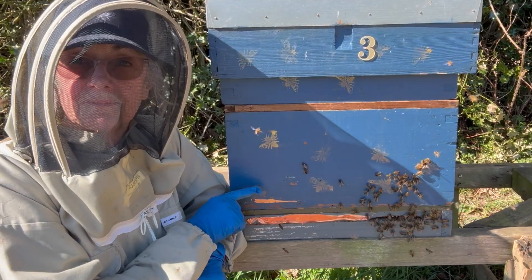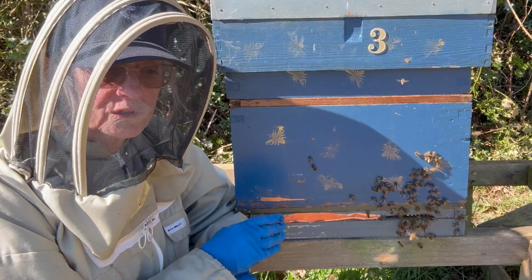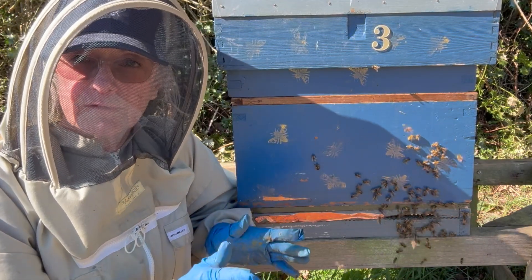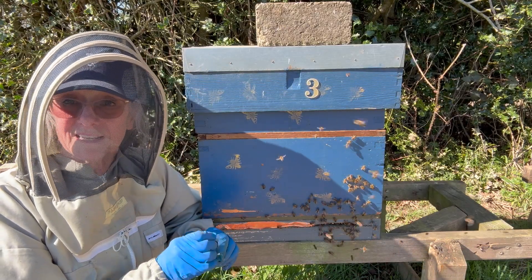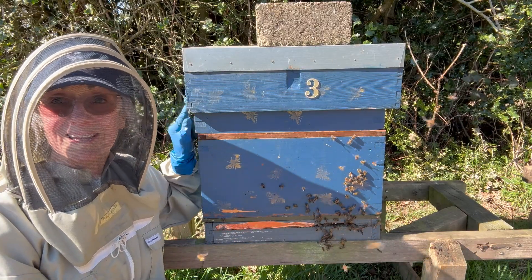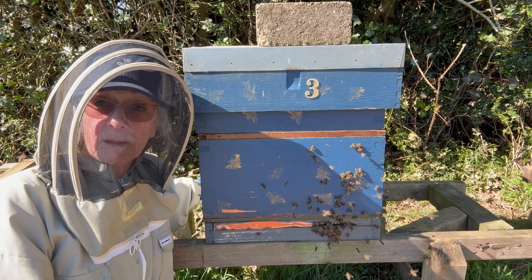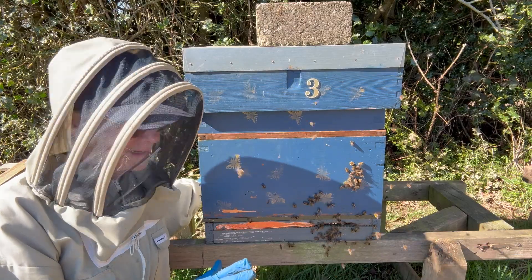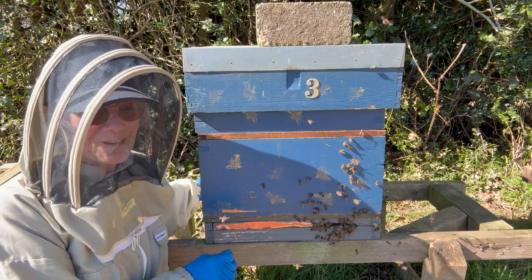Let me explain — it's not that cruel. It's called a shook swarm because we're shaking them onto new foundation. When bees swarm naturally in the wild, they find a tree somewhere, a little hole to go into, and there's nothing there for them — they really have to start from the very beginning, from ground zero. This is exactly the same, except they've got the wax foundation to give them a little bit of a head start and the sugar syrup to give them the energy they need, just in case there's not much nectar out there.